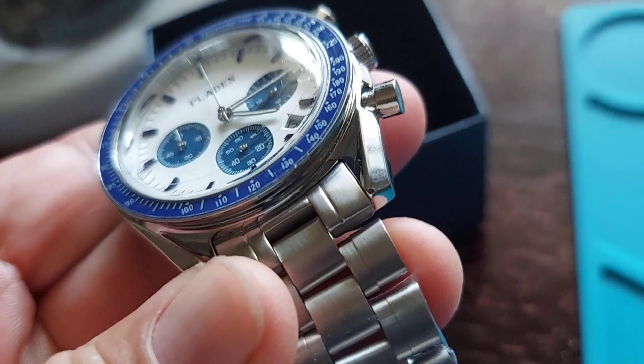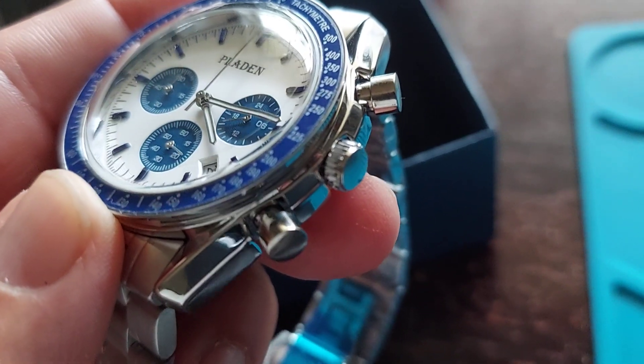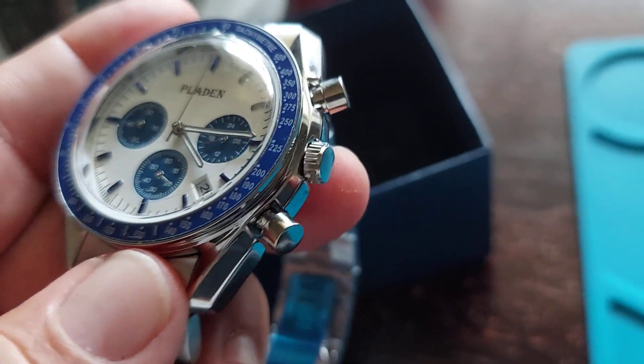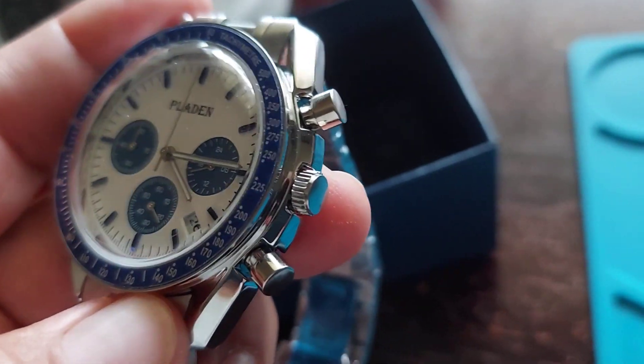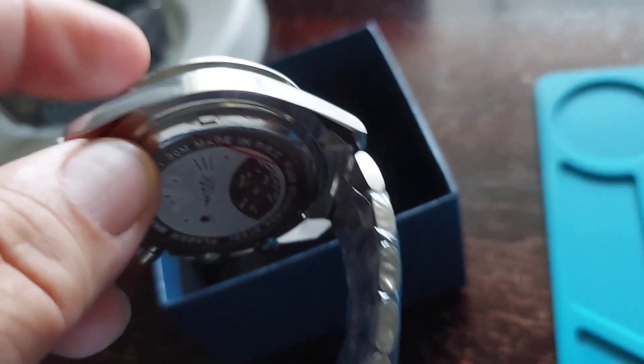This watch is all solid stainless steel. The crown is not screwed down — it's a regular set crown. You also have your pushers, solid stainless steel, brushed and polished. Very well made.